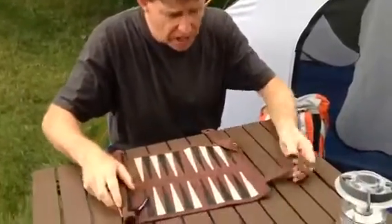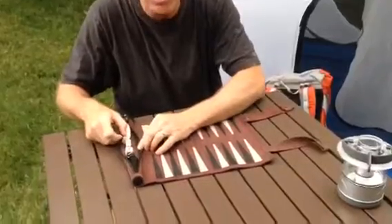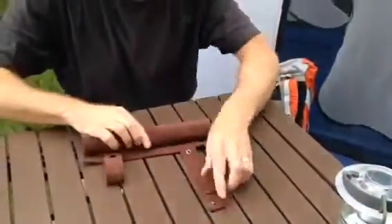You take it camping with you. I just took it for a nice long hike. When I'm done with the hike, I roll it out, I play a game. All of the pieces fit right here in the zippered pocket. When you're done, you zip it back up, you roll it back up, you throw it back into your backpack or put it into your suitcase.